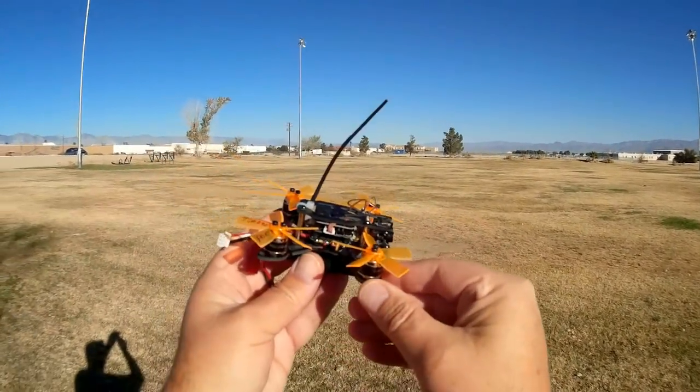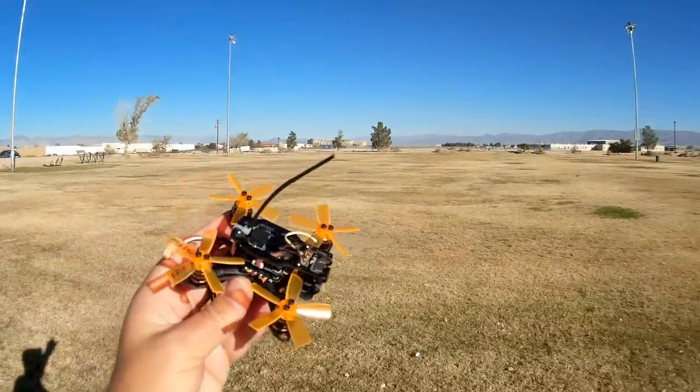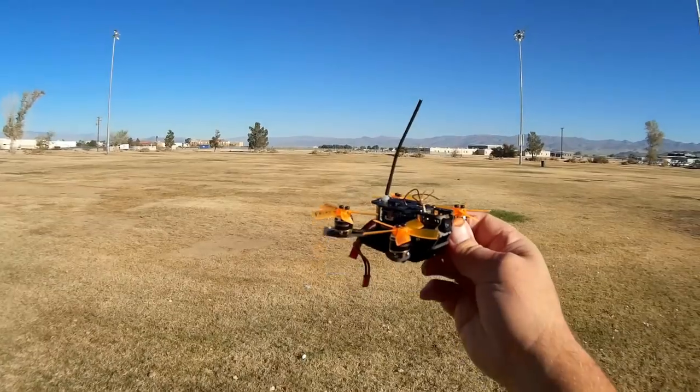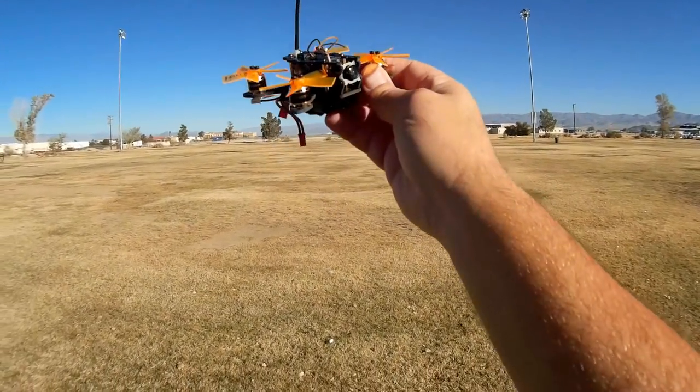I'll try to do some tricks with it. I'll also try to go through the trees to see how it performs as a racer — see how much speed I can get and how much maneuverability. So let's go for a flight of this thing and see how it performs. Hope you enjoy its flight.